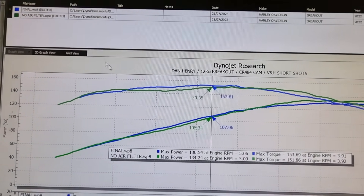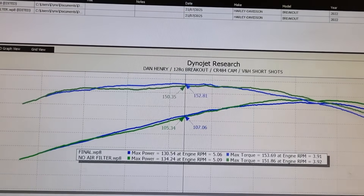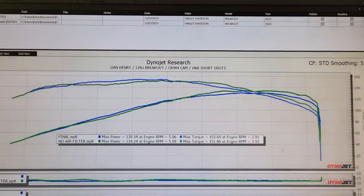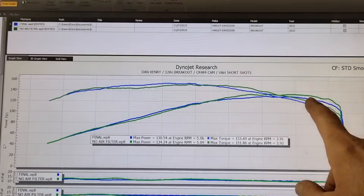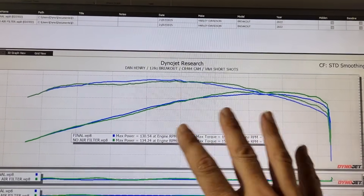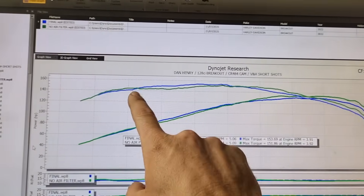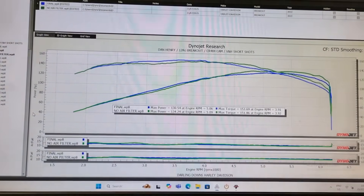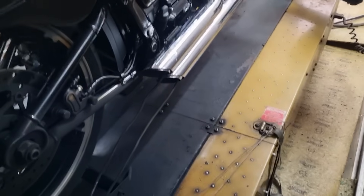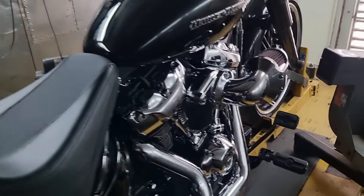Just the two graphs compared — filter on is the blue run, filter off you can see there. While we did make a little bit more power right at the top, that little bit of power gained from the filter being off — or a higher-flowing filter — in this particular application is probably not worth the sacrifice in torque down low where you use it most of the time.